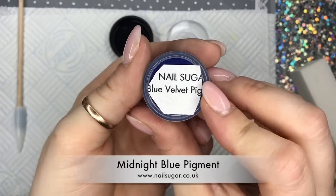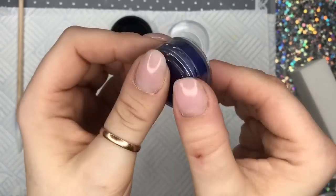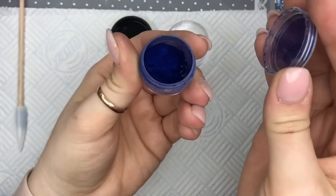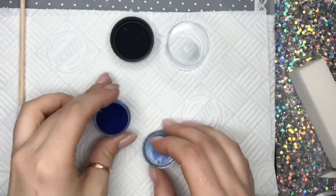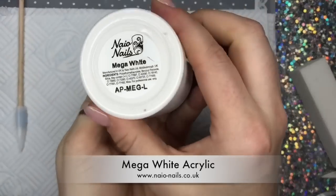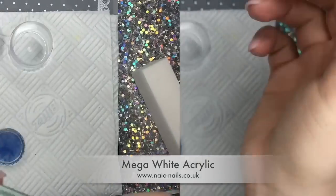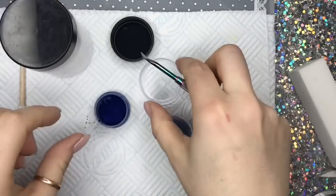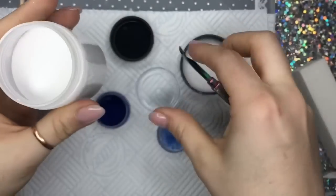This is Sugar's blue velvet pigment. It's a pigment — on the website it's actually called midnight blue, so if you can't find this one on the website it's because the name is different, but the pigment is the same. You're gonna need mega white or a white acrylic, not necessarily from NAO, and a cuticle pusher — we're gonna use that as our scoop.